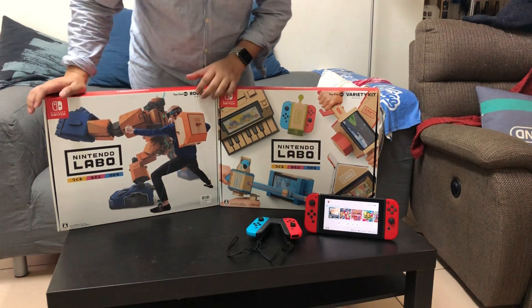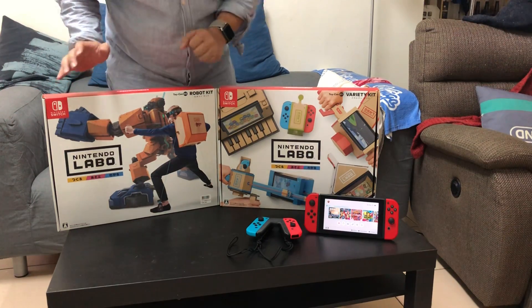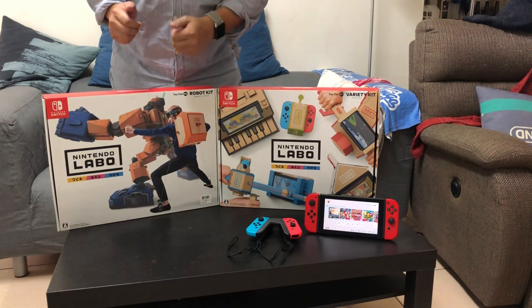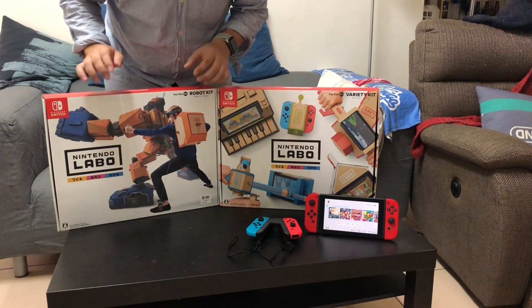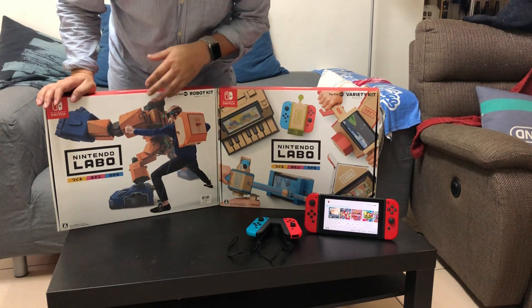當然還有很多男生都會喜歡的機器人套件Robot Kit。它實現了許多男生從小都有的夢想，像是駕駛無敵鐵金剛、鋼彈或遙控鐵人28號，用體感的方式讓玩家體驗操作巨型機器人的感覺。